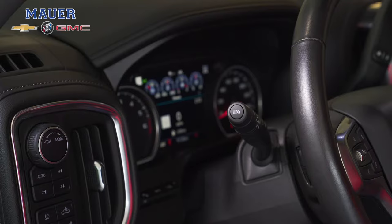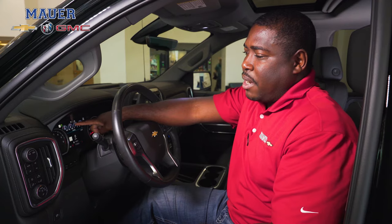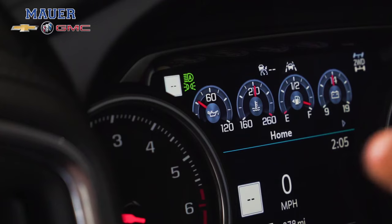It's really simple to work the IntelliBeam headlights. All you do is push this A and you'll see the IntelliBeam indicator come on your screen. You push it again, you turn it off and your IntelliBeam indicators will go off the screen. That's how simple it is to use the IntelliBeam headlights on the current generation Silverado.